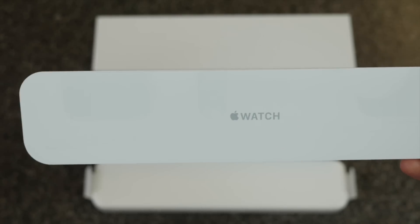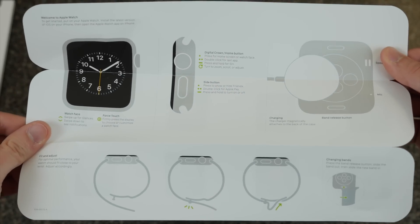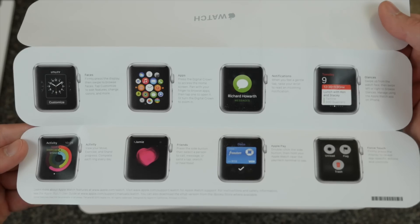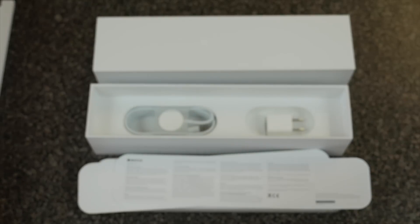They're designed by Apple in California. We'll slide that out. We have the Apple Watch Quick Start Guide — here's the front and there is the back. It shows you a few glances for the watch. We'll put that aside.